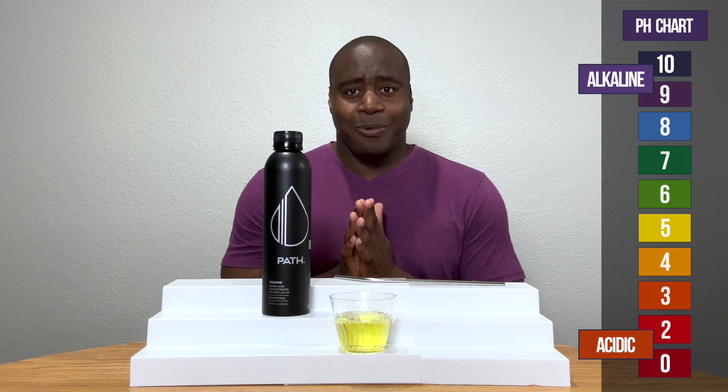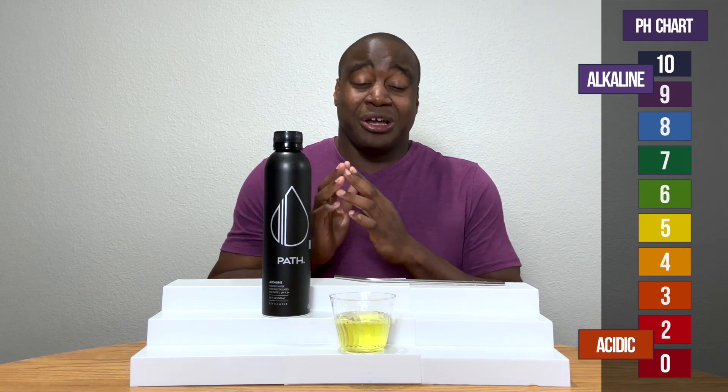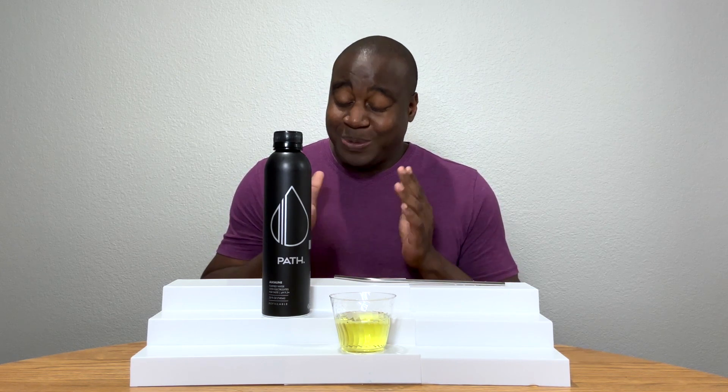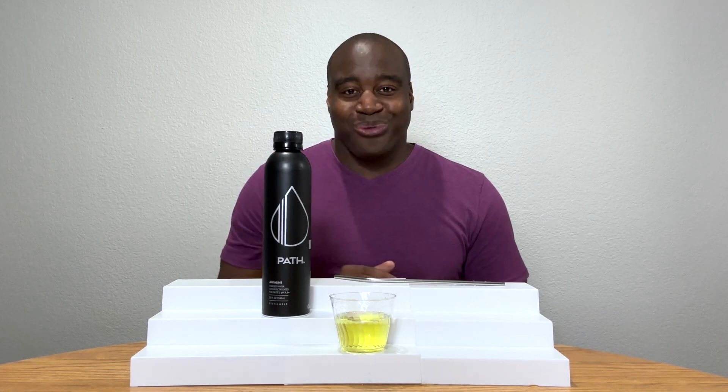You're probably thinking, oh my gosh, I've never seen that before. Well, guess what? I do a full review on this water that's going to completely blow your mind. So thank you for watching this one. You want to go check that one out, especially if you're drinking this. Check out that review. Thanks for watching, and I'll see you over there real soon.